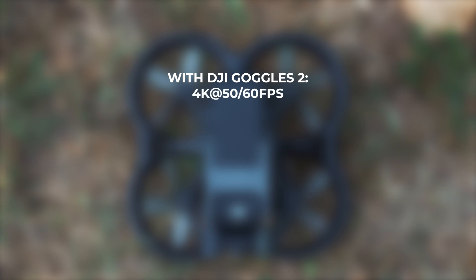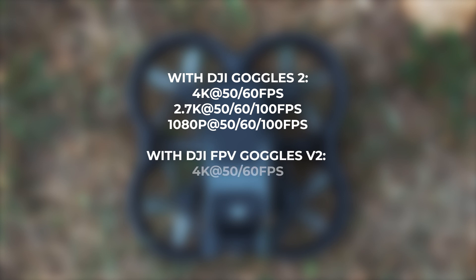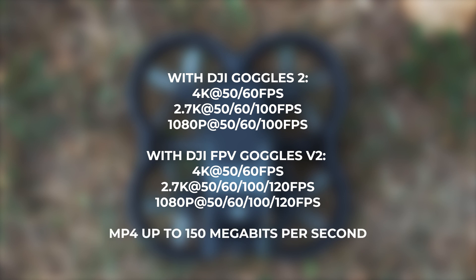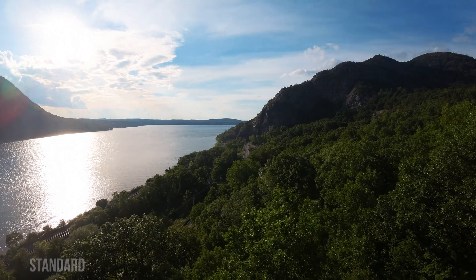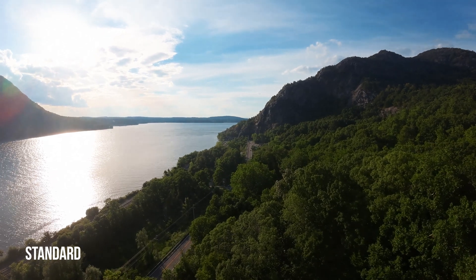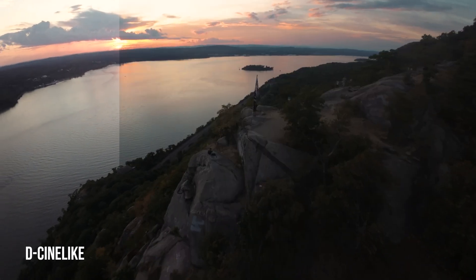With DJI Goggles 2, you can shoot in 4K at 50 and 60fps, 2.7K at 50, 60, and 100fps, and 1080p at 50, 60, and 100fps. With DJI FPV Goggles V2, you can shoot 4K at 50 and 60fps, 2.7K at 50, 60, 100, and 120fps, and 1080p at 50, 60, 100, and 120fps. The Avada shoots MP4s at up to 150 megabits per second. Additionally, the DJI Avada features two color profiles — Standard and D-Cinelike — for those looking to color grade their footage. D-Cinelike is a flatter profile which offers more versatility in post-production.